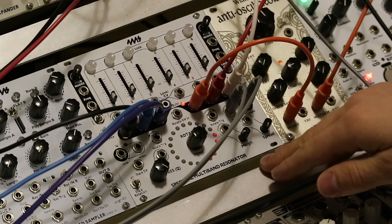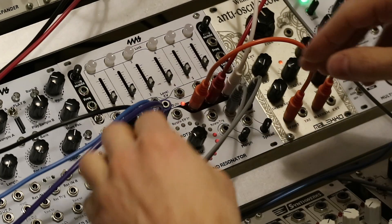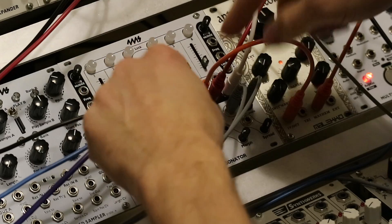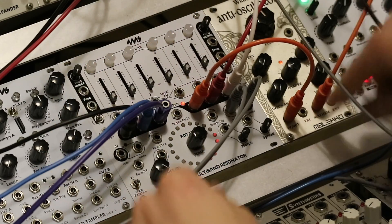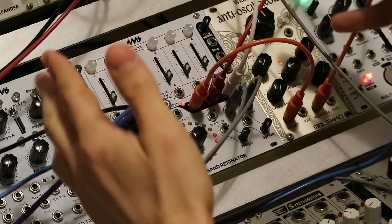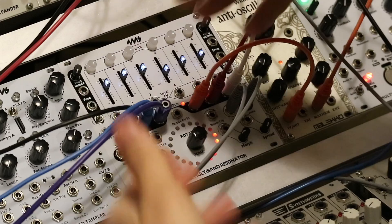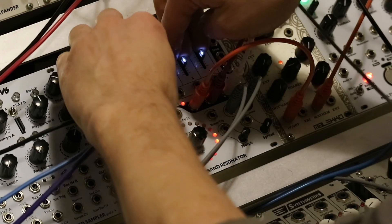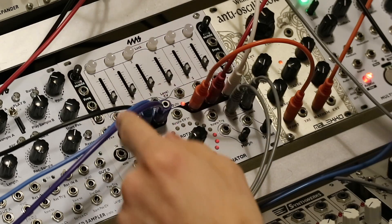One of the cool features of the Spectral Multiband Resonator's new firmware version 5 is the ability to control up to six VCOs using the envelope outs to send one volt per octave CV to the VCOs. This gives you, instead of just the six resonant VCOs of the Spectral, six additional voices that are all tracking to the same scales and banks. So let's see how this works.